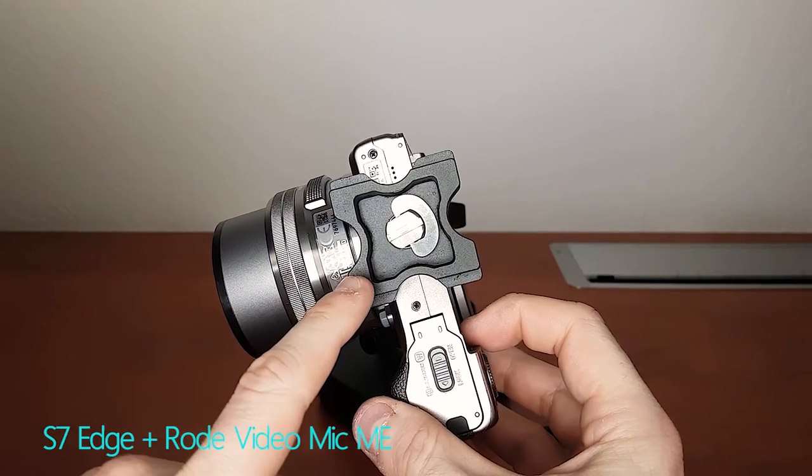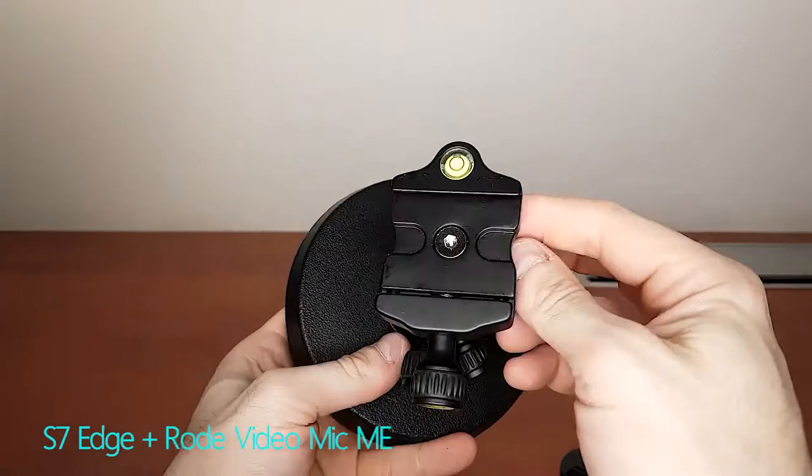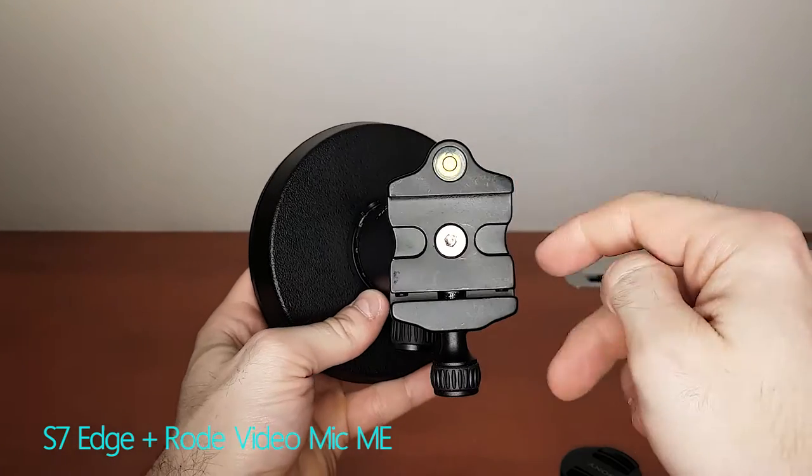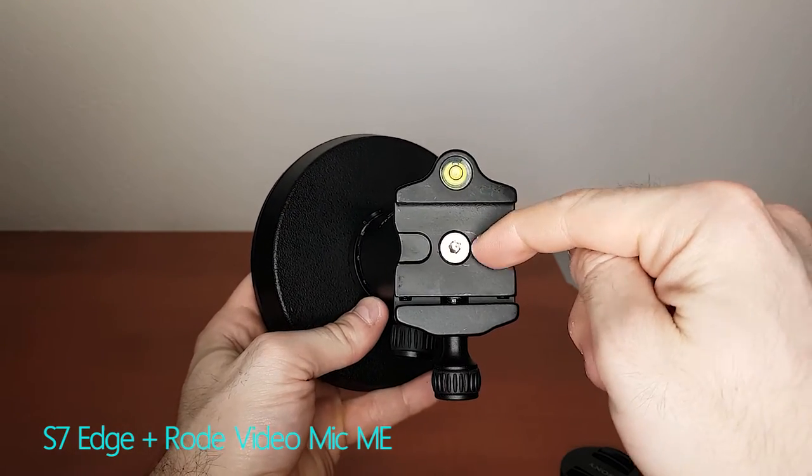I actually used the A5100 with a Joby plate, and that's another benefit of this ball head — because it opens wide, you can fit a wide variety of plates onto it. But why stop here? You can put anything on there that has a quarter-inch tripod mount.